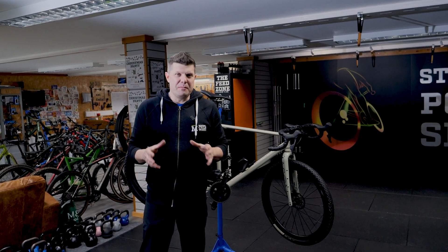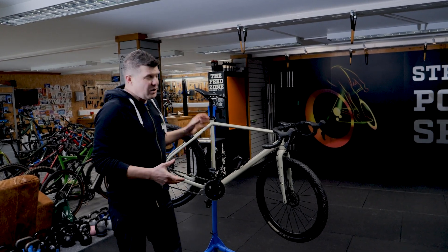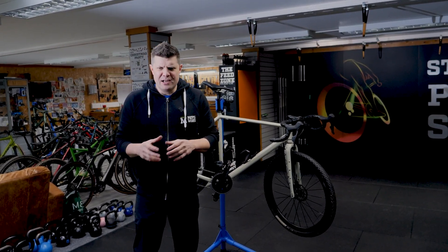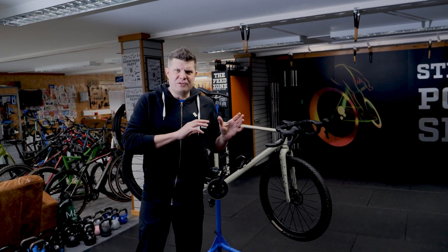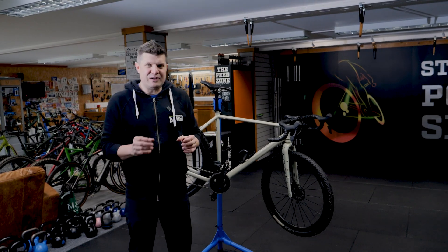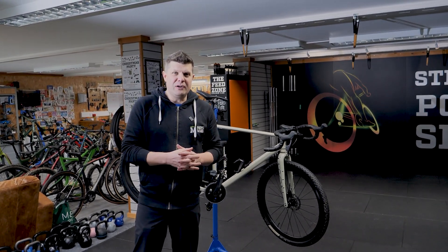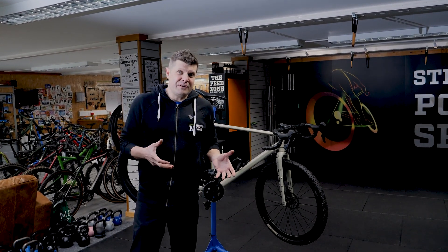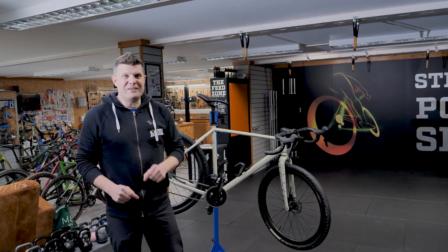Sometimes when you're working on bikes at home you might not notice things that a pro mechanic might notice. Today we've got a bike a customer brought in — they said the gears just aren't working and they're really frustrated with it. It's actually a really interesting bike because we found some really weird subtle little problems. I'm going to hand over to Jake, who's right behind the camera.